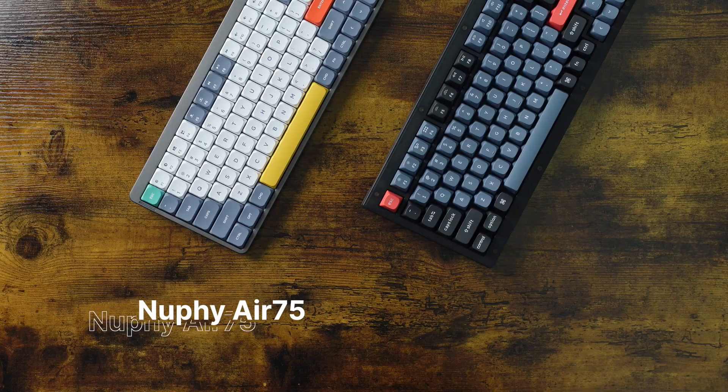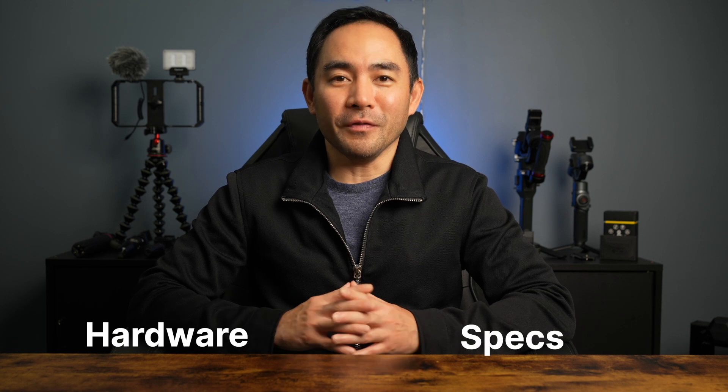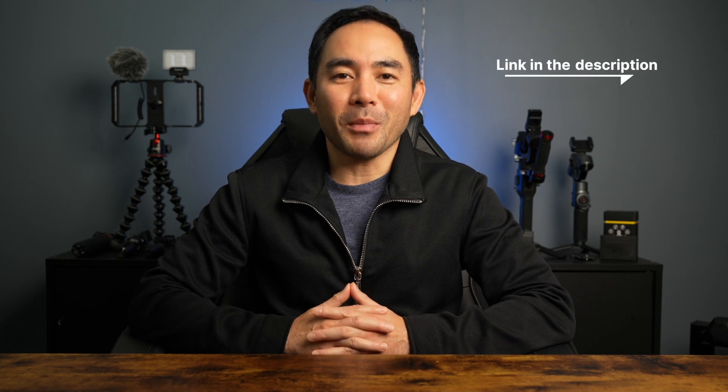Today we're going to do a side-by-side comparison of the NUFI Air 75 and the Keytron V1 mechanical keyboard. We're going to take a look at the hardware, specs, and overall feel of these two keyboards. Now I'm not sponsored by NUFI or Keytron, but I love their products and simply wanted to share my experience with them. My name is Shai, welcome back to the channel, let's jump right in.